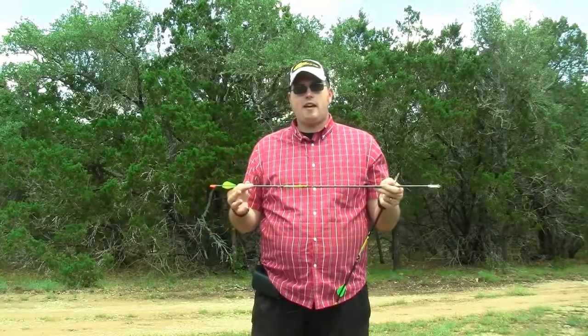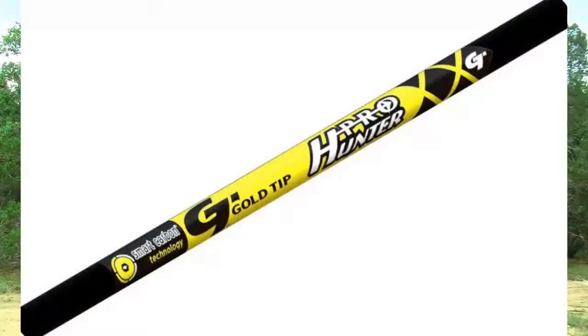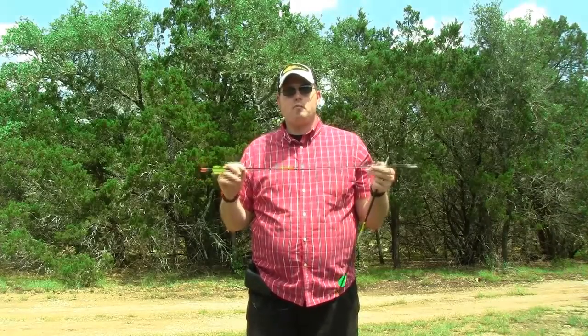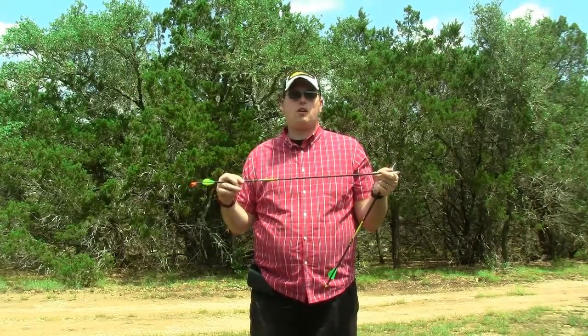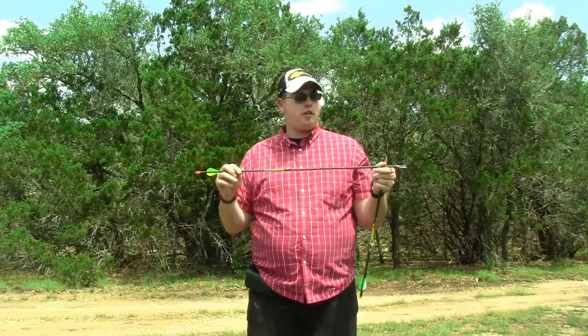For target shooting, especially 3D shooting and hunting — which I do more than anything in the outdoor world when it comes to archery — I use the Pro Hunter from Gold Tip. In my humble opinion, this is a great arrow with smart carbon technology. You need to match the arrow with the weight of the bow you're going to be shooting. You can call Gold Tip or consult archery sites and podcasts to determine the right size arrow for your bow.